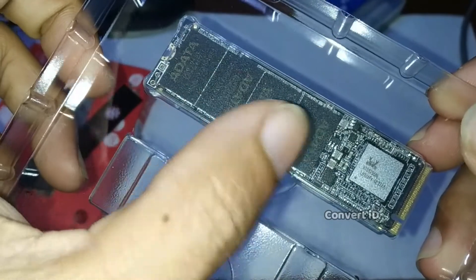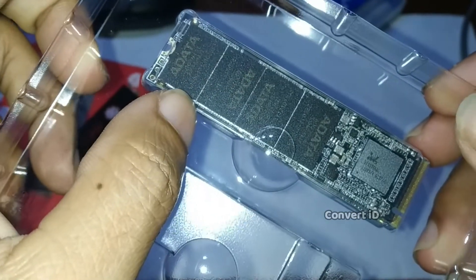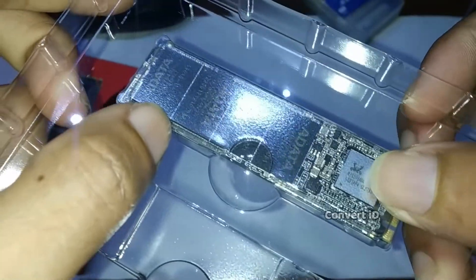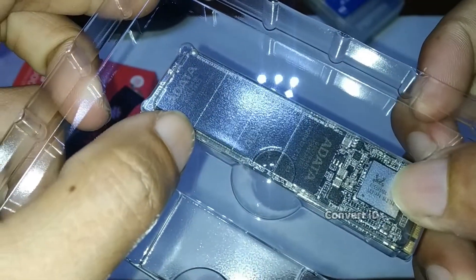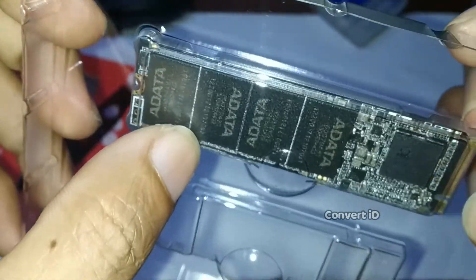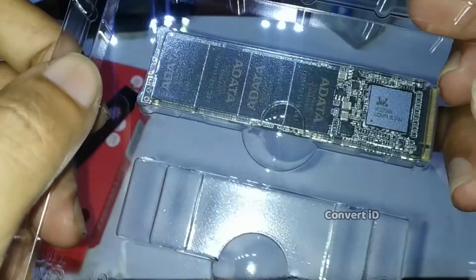Terdapat 4 buah chip, dan ini adalah memory controller. Lambangnya kalau dilihat itu dari Realtek, yaitu Realtek.